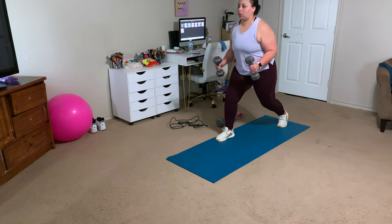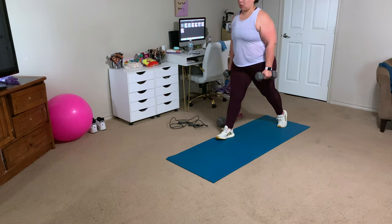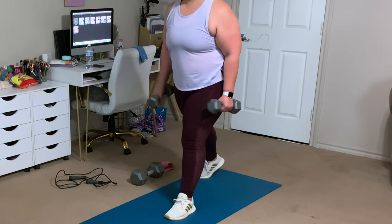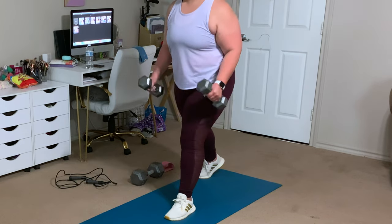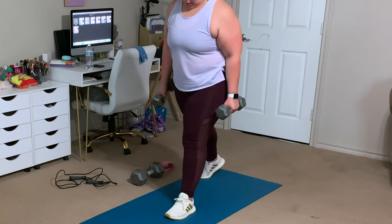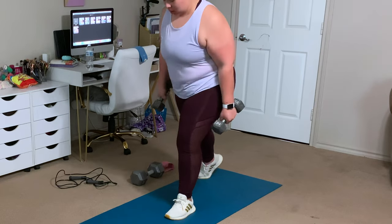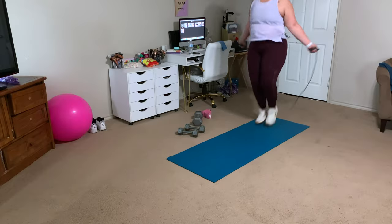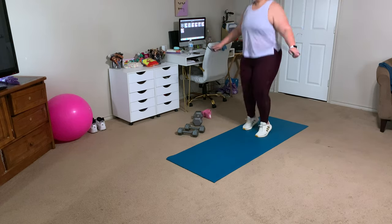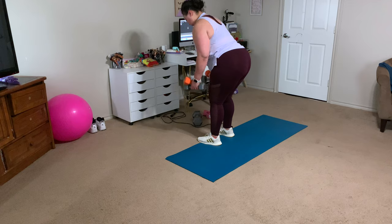Light weight and lots of reps is what we are doing for toning. If you already have toned arms and want to do strengthening, go up in weight and do fewer reps. Just understand that holding dumbbells adds more pressure on your knees. Anytime you feel your heart rate going down, throw some cardio in there — high knees, lateral slides, jump rope — just anything to get that heart rate back up.